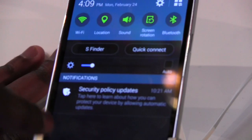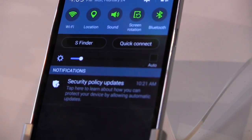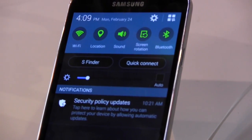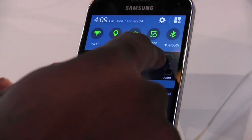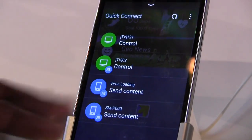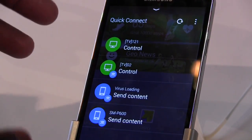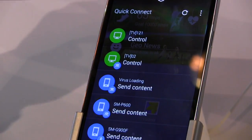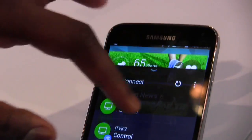Even your drop-down menu for notifications has S-Finder built in. Since Samsung made that deal with Google, Google Now is pretty much on the Home button. You've got Quick Connect, which allows you to connect to your TVs through Miracast or wireless connection — it shows you different TVs and connections. That's nice because you also have a built-in IR blaster in there.